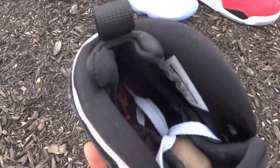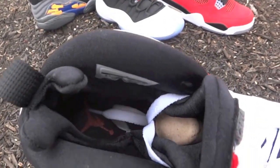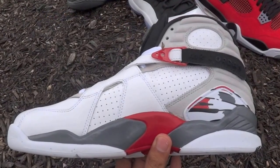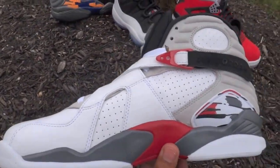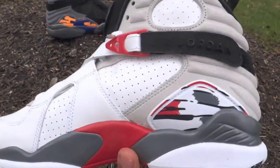The inner has that sock liner, much like the Nike Air Huarache. Gives you that snug feel. The midsole is a combination of red and gray, which contrasts with the white upper.